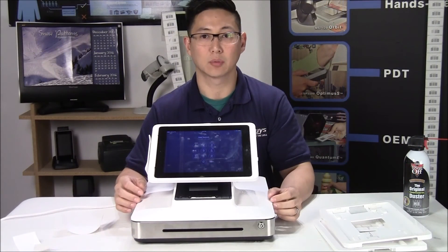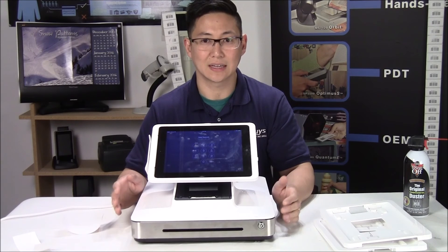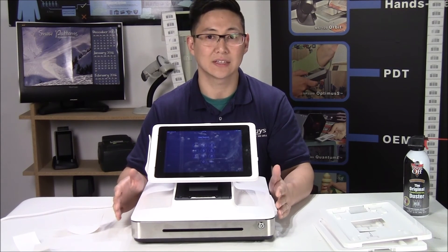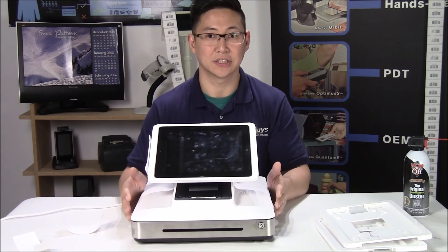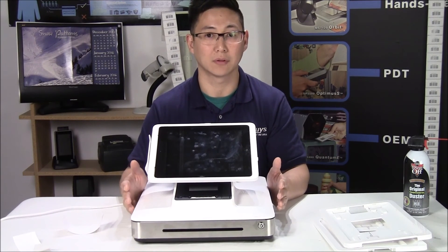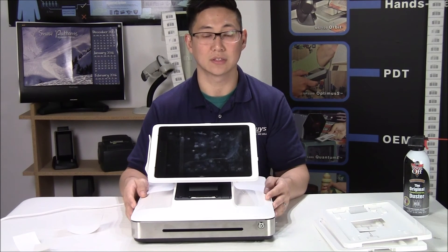One other requirement for running Aldelo Touch is to have a very robust wireless network. I would stay away from consumer-level access points and wireless routers — you're definitely going to want to go business class. If you lose your internet access, your point of sale station may stop functioning. There are some basic offline capabilities, but you really want to be online as much as possible, so make sure you have a good wireless network.